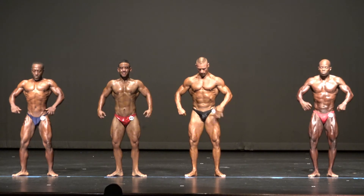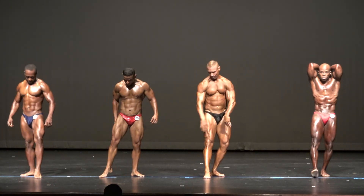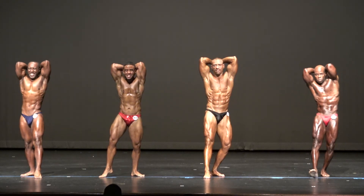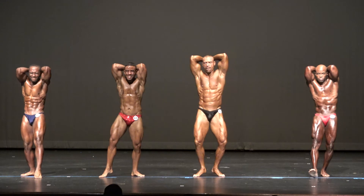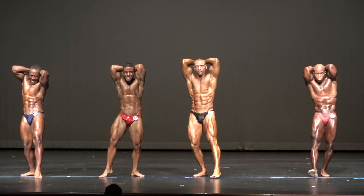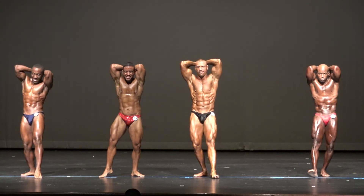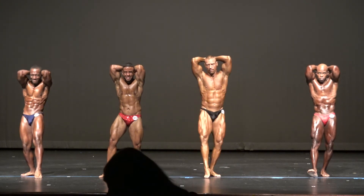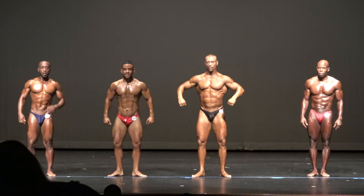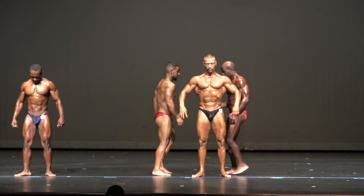Hands over head, abs with thighs. We're starting to walk. 65 and 75. There you go, Wade.